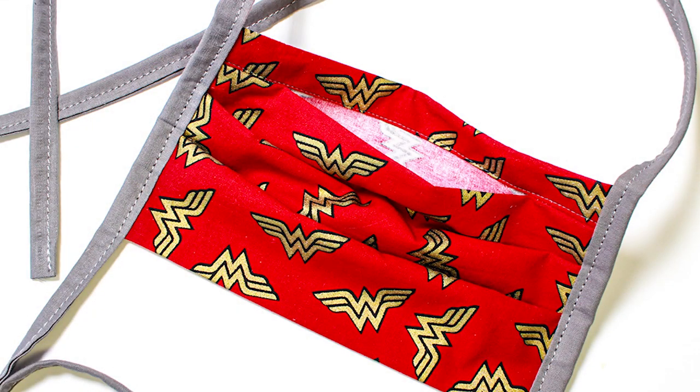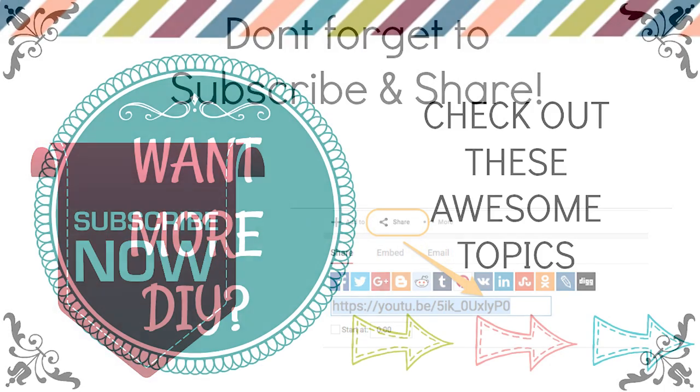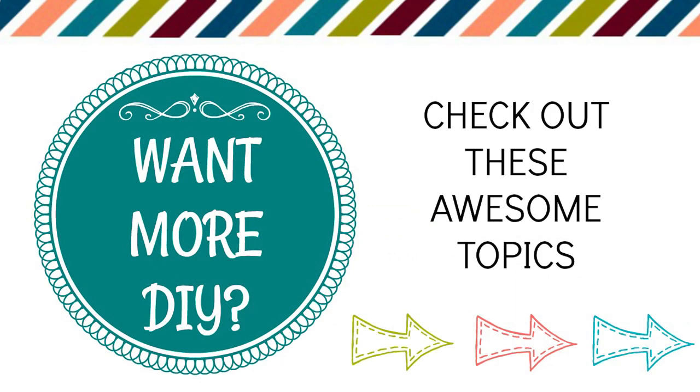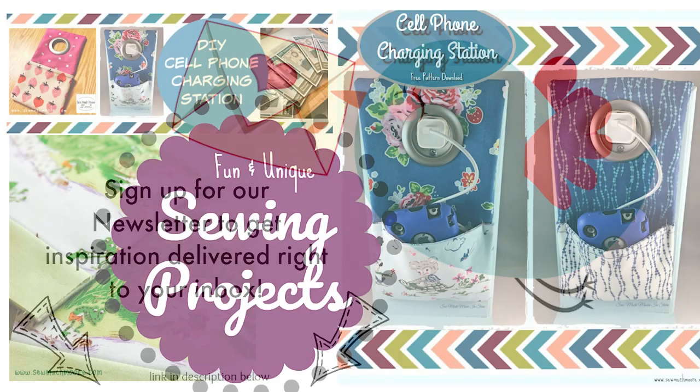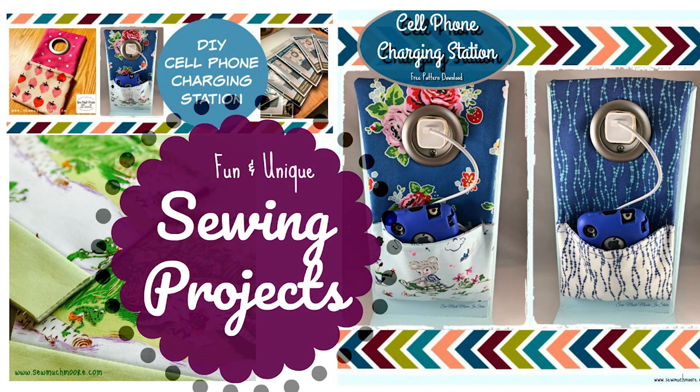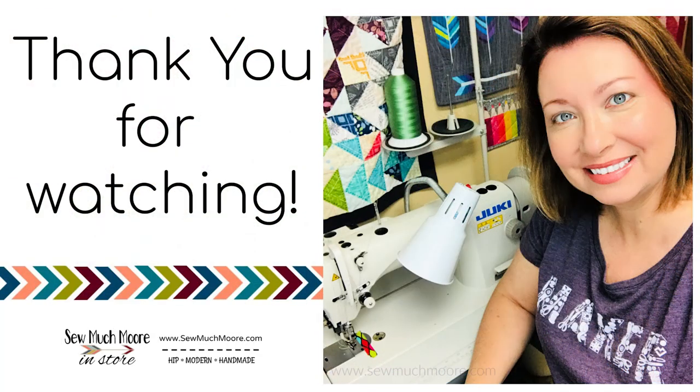Turned out pretty good! Thank you so much for watching. If you like this video tutorial, be sure to give me a thumbs up and subscribe to my YouTube channel. If you sign up for notifications, you'll be the first to know about my next video. If you want more DIY, go to the link in the description and sign up for my weekly newsletter. For more tutorials, head over to my website and Facebook group where there is always so much more in store.